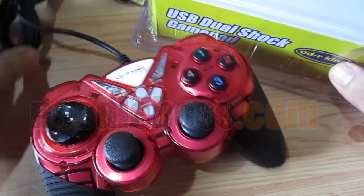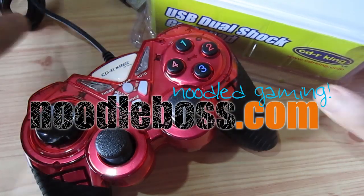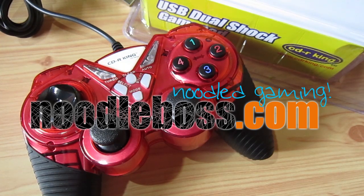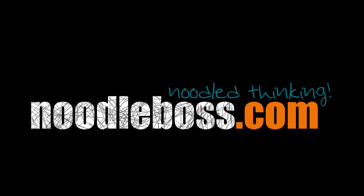If you'd want to get a cheap gamepad, you could get one from CDR King. But if you're a hardcore game fan, get Logitech or some others. But for me, this would be enough. For other videos, you can check out www.newtoboss.com. My name is Ty — thanks for watching and do subscribe!